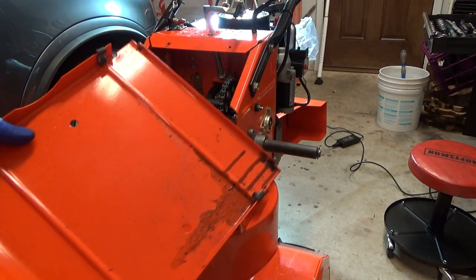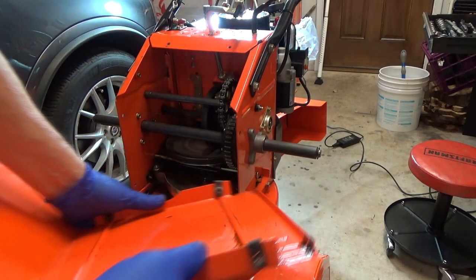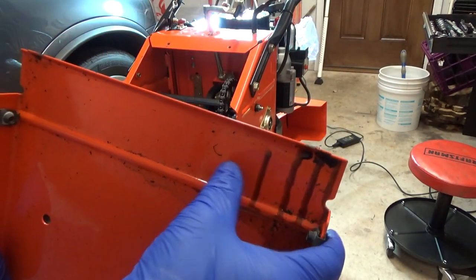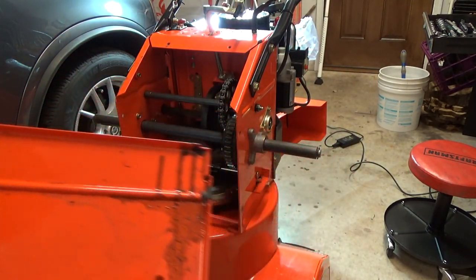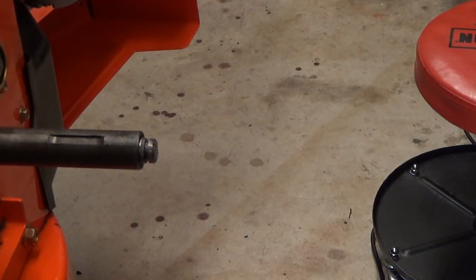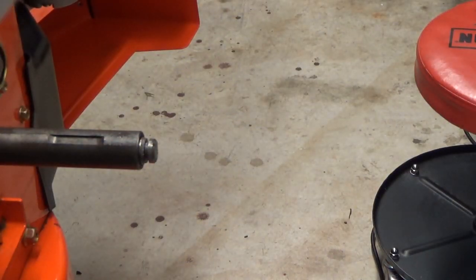I'm going to clean all this up. You can see it has oil runs on here. I'll clean that up. Since this is the first time I'm going to grease it up since I bought it, I'm going to go ahead and clean everything up and take it apart.